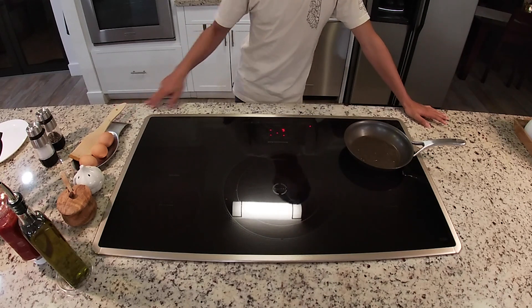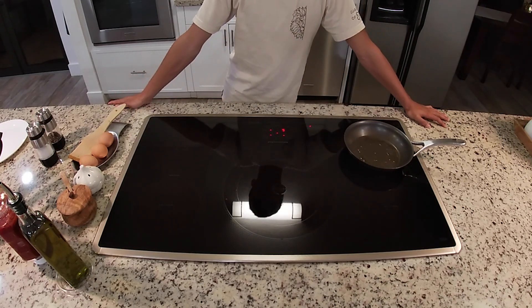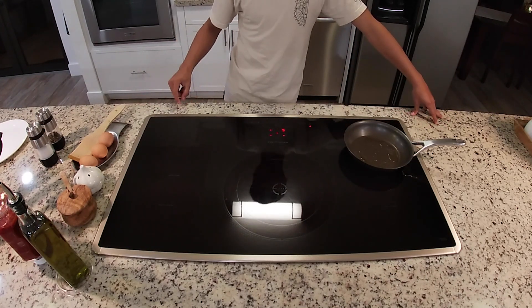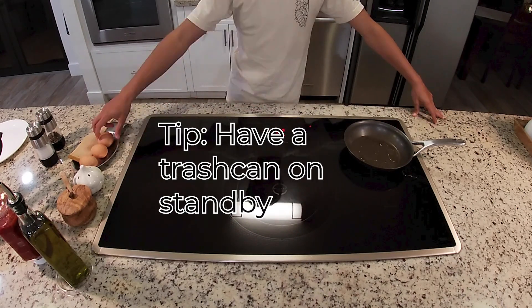Wait until the oil changes — you can see it receding and moving around the pan. Also, always have the trash can open and ready for when you discard your eggshells.